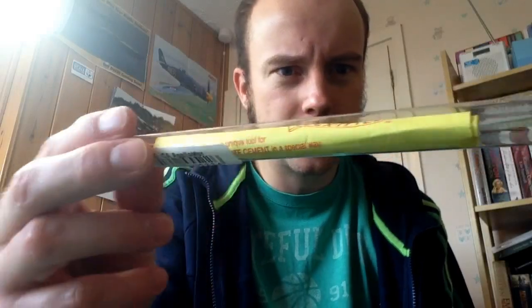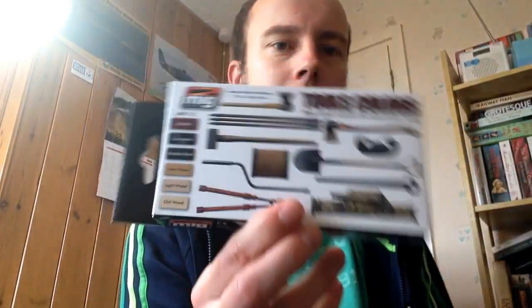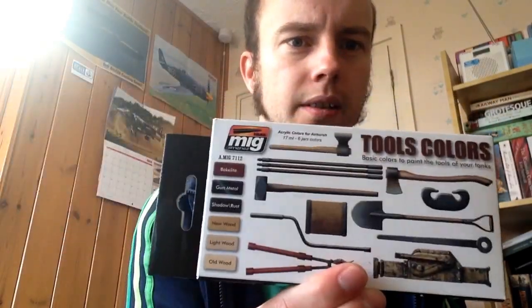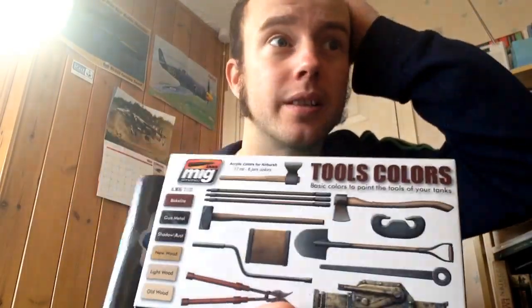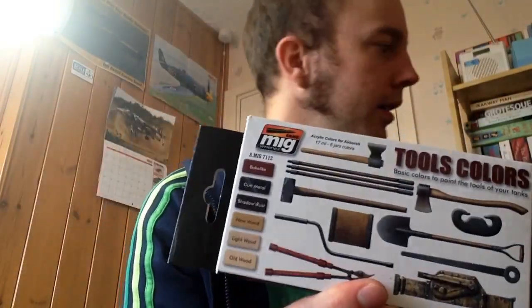I also got some more flexi file refills, new saw blades - I snap those like nobody's business - and the CA applicator from Albion Alloys, which I've heard really good things about. I was getting annoyed using cocktail sticks. For my armor kits I got the MIG AMMO tools colors set. I normally use Mr. Color or Tamiya, but hopefully these brush paint well - I'll give them a fair day in court.